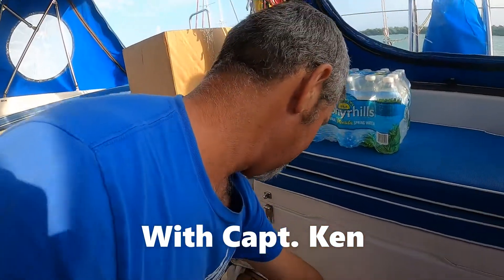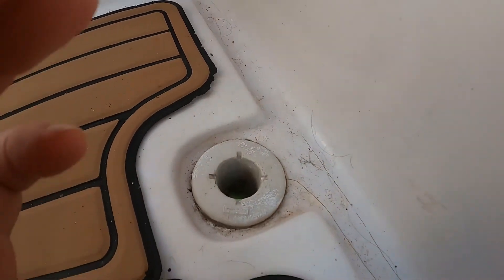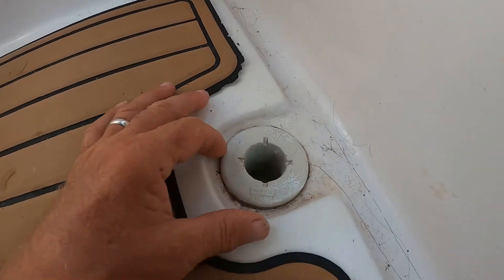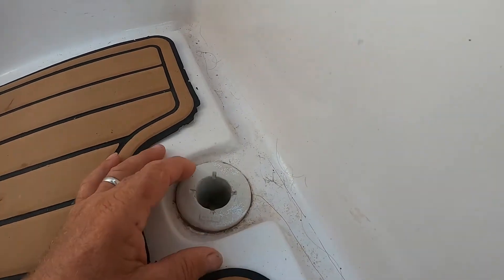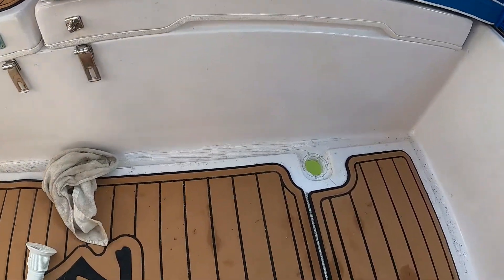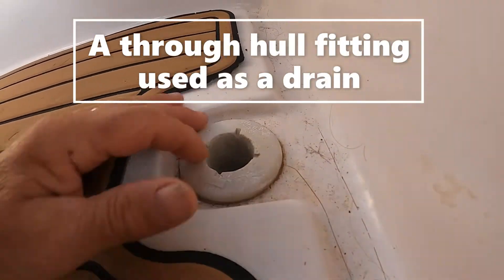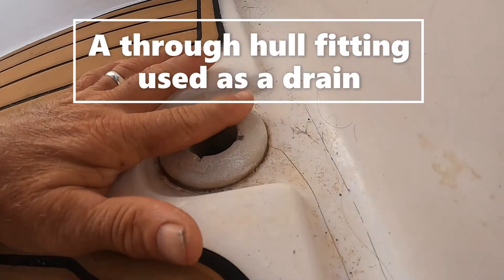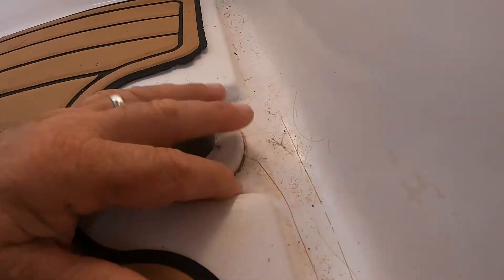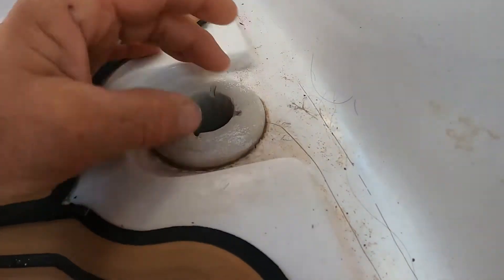I've got another project. This is our cockpit — we've been having a water issue with leaking. We've got two cockpit drains to drain the water out of the cockpit because it's completely enclosed. The problem was right here: somebody used a through hole, so it's actually almost five-sixteenths of an inch higher than the floor, and the water doesn't drain out. There's always water standing here, and I don't know if that was original from the factory or an add-on.